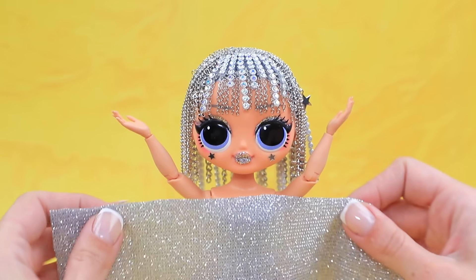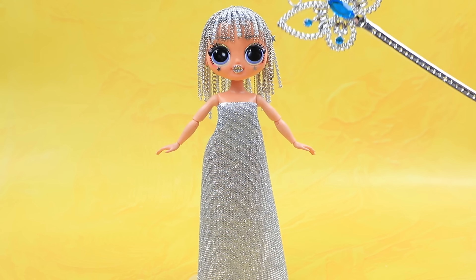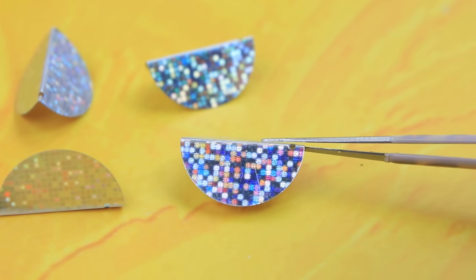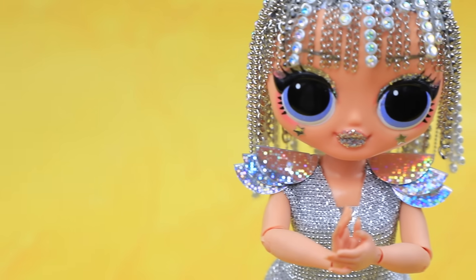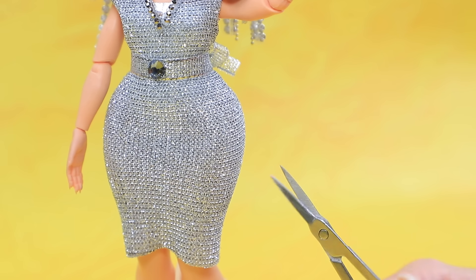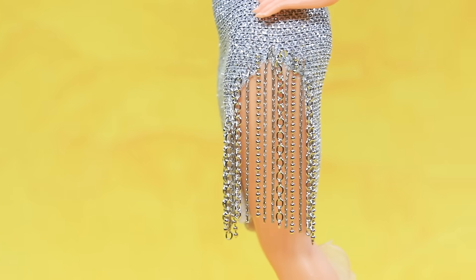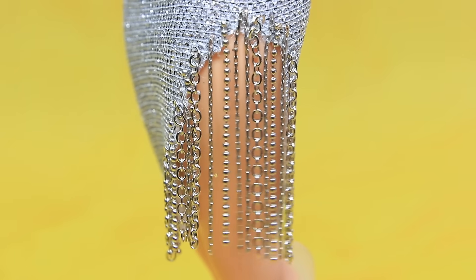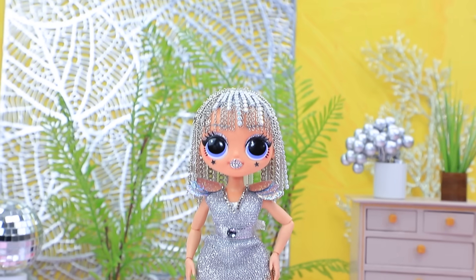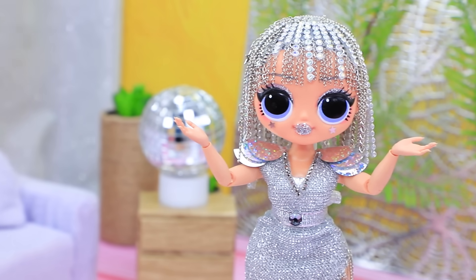A long dress is too formal for Sylvie! I love a shorter dress more! We can make cool shoulder pads out of holographic sequins! Style the cleavage! Decorate the slit of the skirt with chains! I want everyone to hear these bells! I love being the center of attention! After a shower, Sylvie went for a walk!